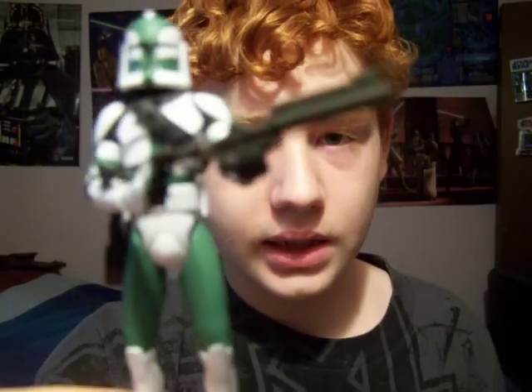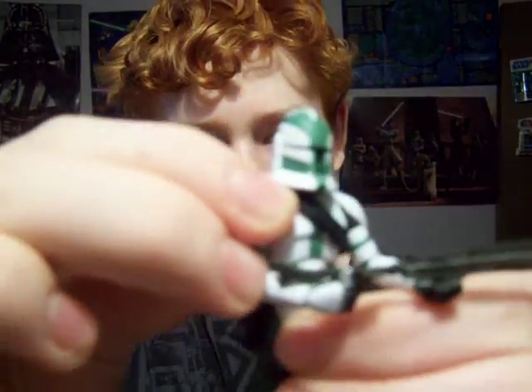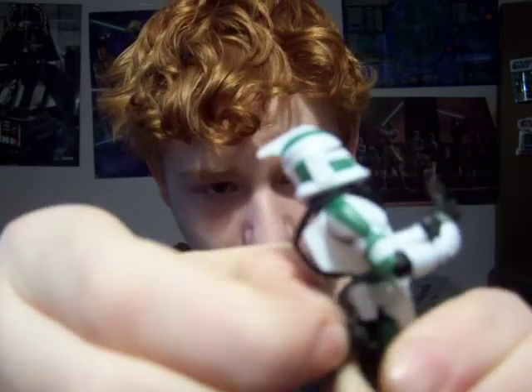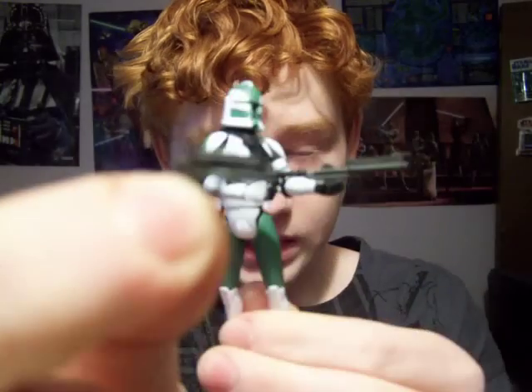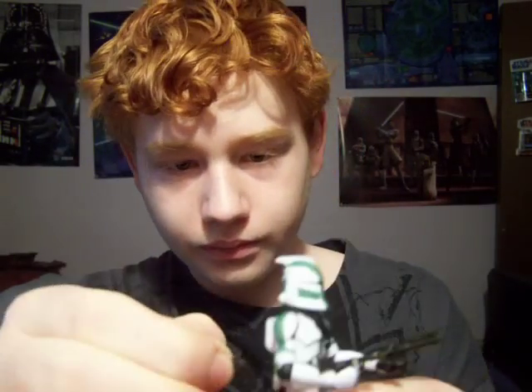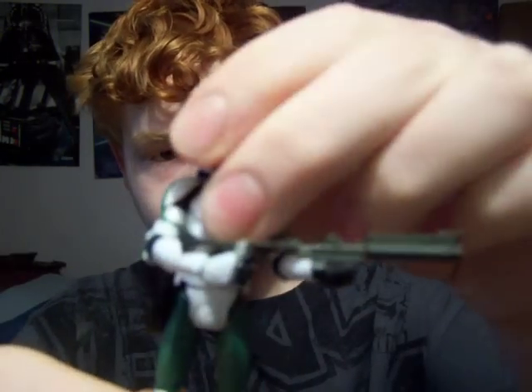For accessories, as you can see already, he has a DC-15 blaster rifle. Nothing special about it. But in his holster on his side — the holster is not removable from his belt — he has one DC-17 hand blaster, just like other clone troopers have. And now they're making a lot of the clone troopers come with those.